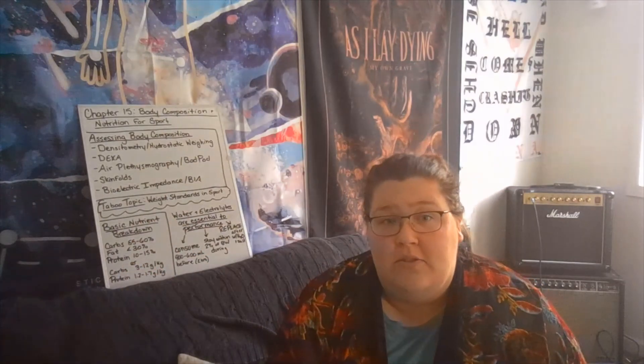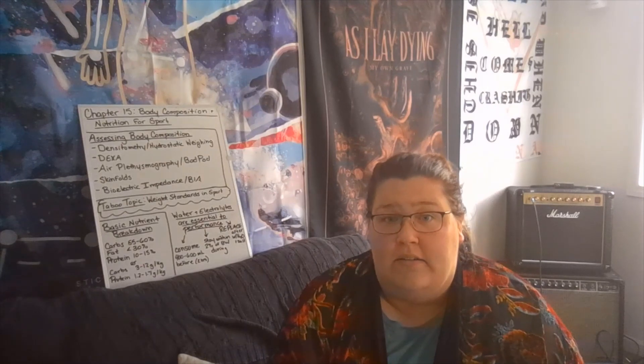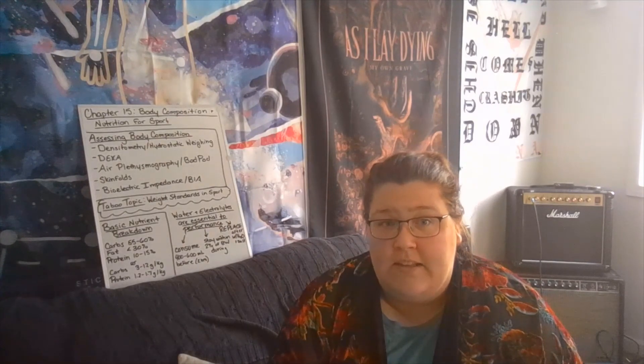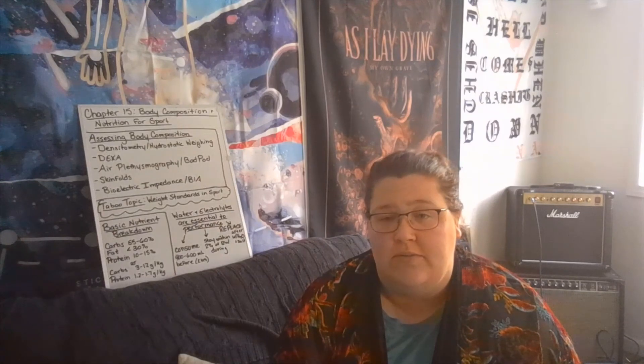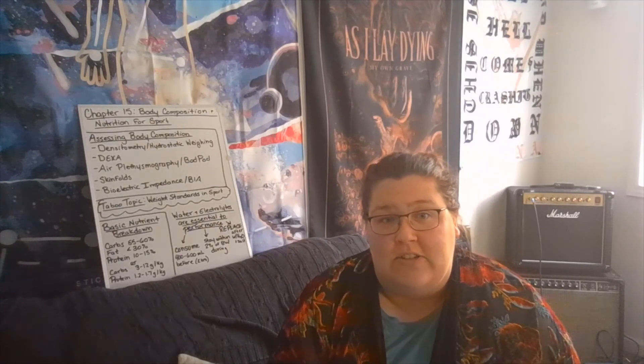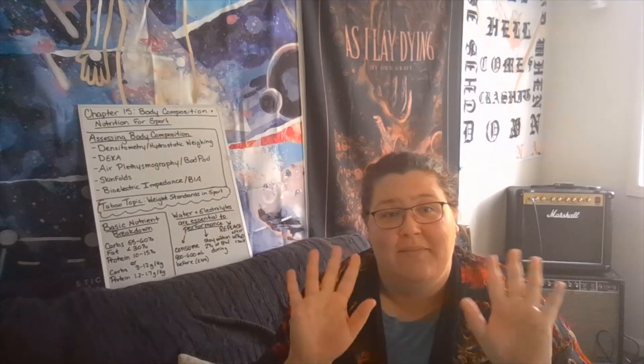Hopefully you enjoyed this brief discussion on physical activity, body composition, and sports performance with basic nutrition information. I look forward to seeing you for our discussion on chapter 16. Have a good day!